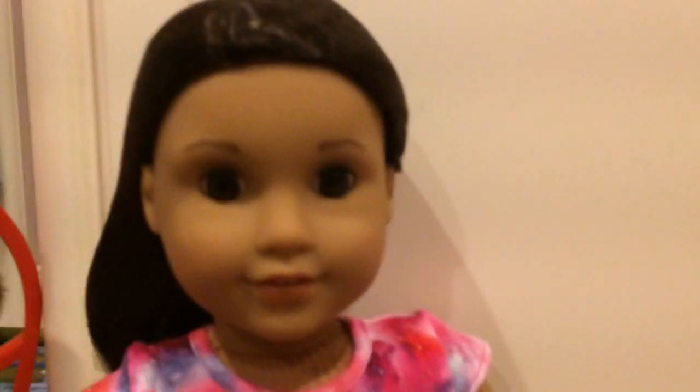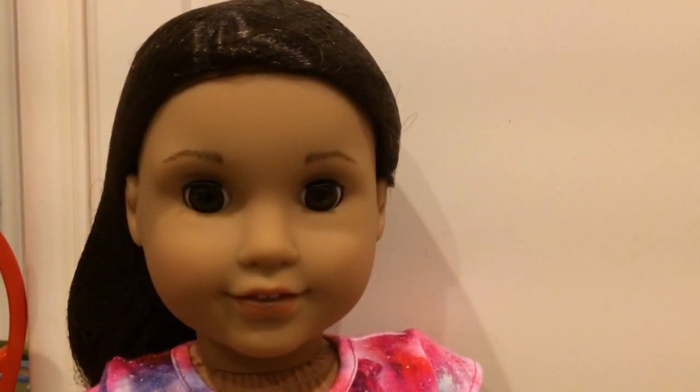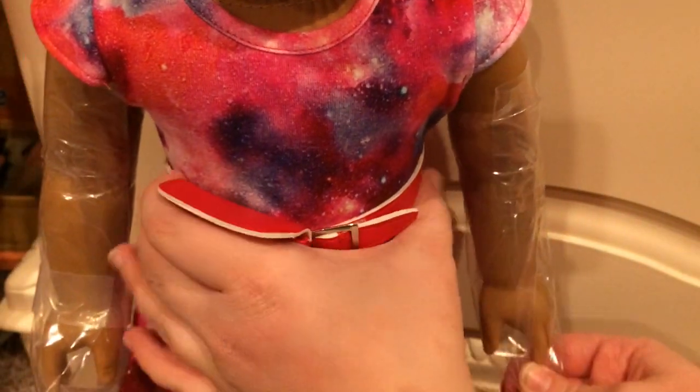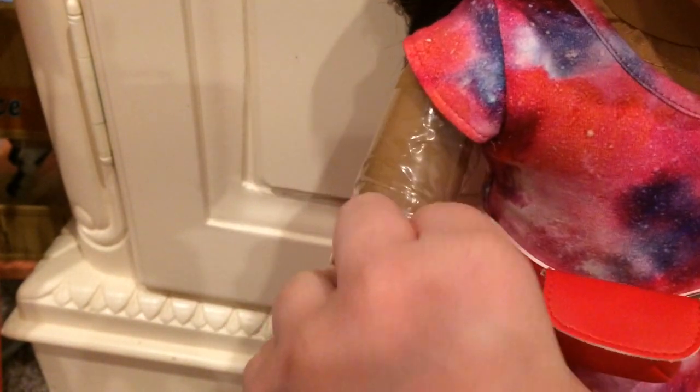Here she is out of the box. She is a gorgeous doll. Let me take off the plastic from her arms — there is plastic around her arms, and we just have to take this off; then they should just come right off. Sometimes there is tape, like on this one — just peel that off. I don't like how they package the dolls nowadays because it seems like it gives the dolls more harm to get this tape off.